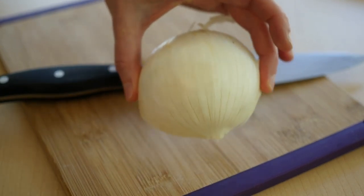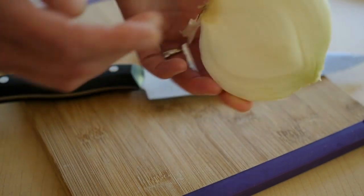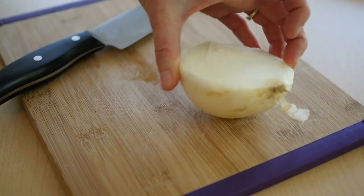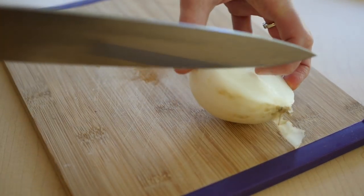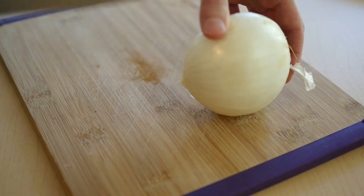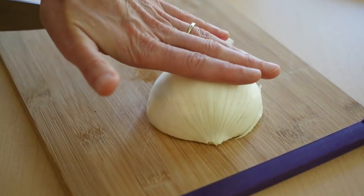So here's a couple quick tips. First, when you get your onion, cut it in half. Because when you have a whole onion, it's going to roll around and that's going to make it unstable and you can cut yourself. So cut whether it's a potato, a carrot, an onion — cut it in half so you have a flat, stable surface.